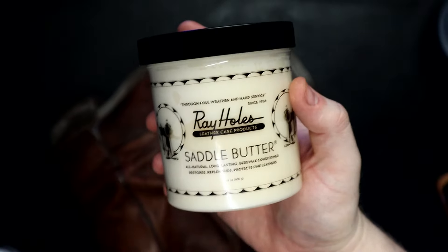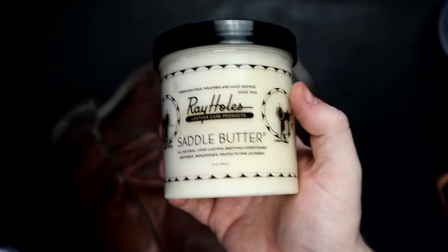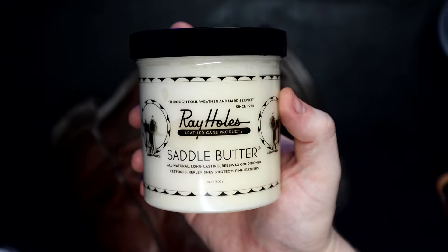Since I've already buttered up these boots before, I'm going to put some more saddle butter on them, and then I'm going to show you what I'm going to do to the new pair of boots that have never been treated before.